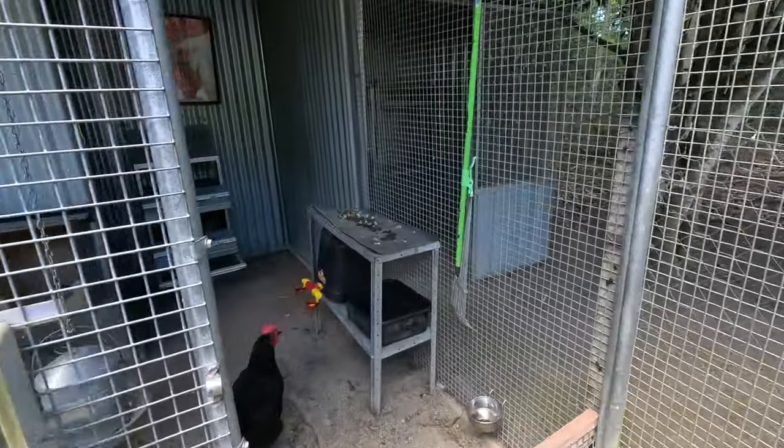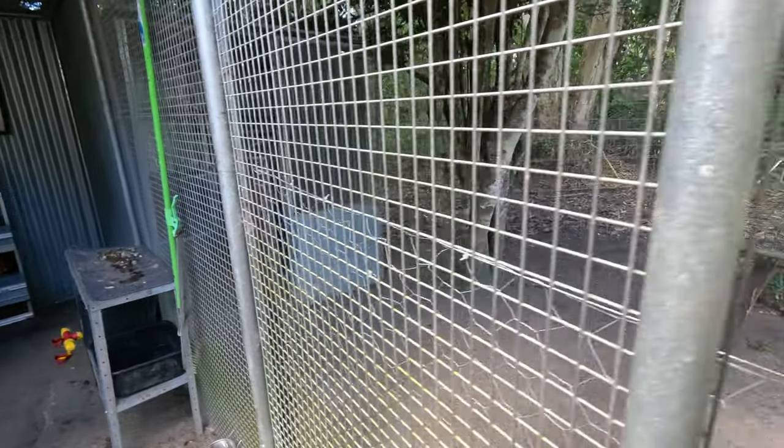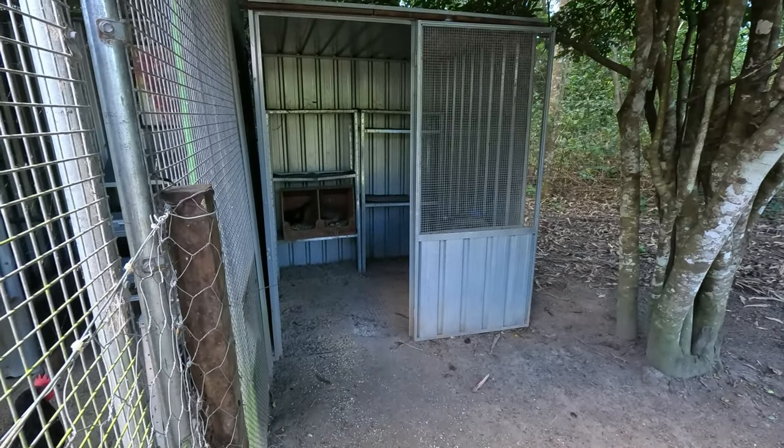This is the main coop. We've got two coops - this one is our main egg-laying coop, and then we have this small one which is where we have our breeding bantam chickens.